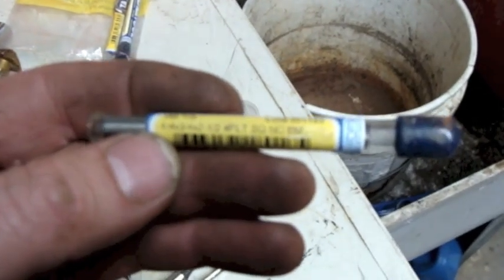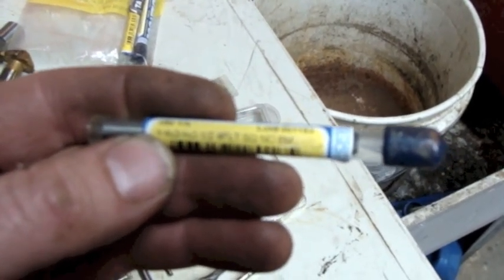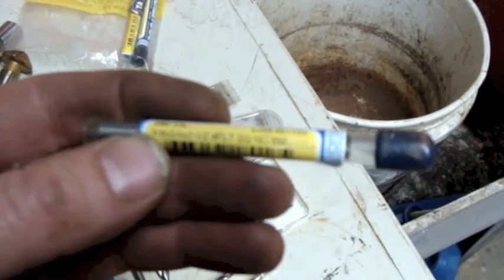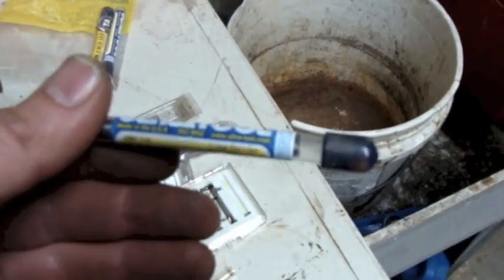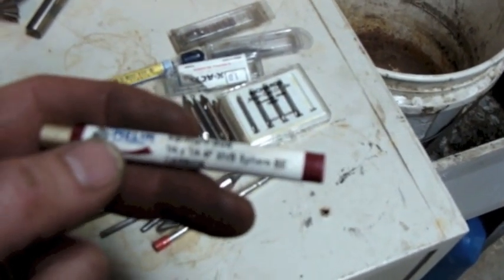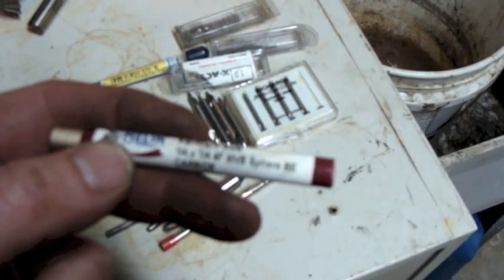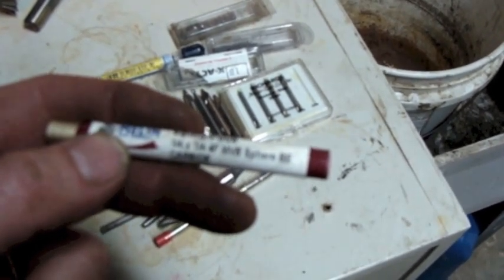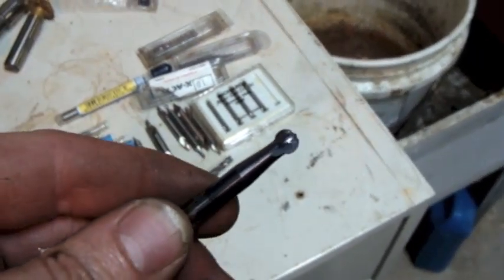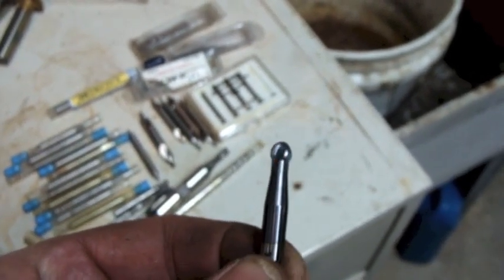Here's one in its container - quarter inch by three-quarter inch by two-and-a-half inch, four flute, Ultra Tool. Finally - carbide. Little quarter inch by quarter inch, four flute. I wanted to take that one out just to see. Now I know why they say it's sphere - it's got a little ball end on it. So that would be for making a groove with a rounded bottom.